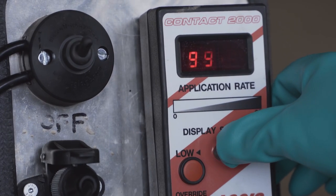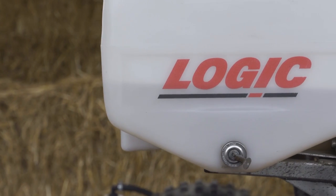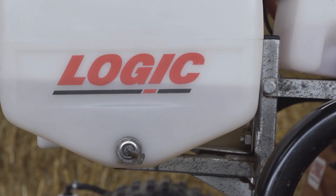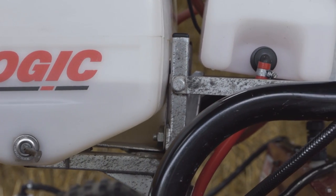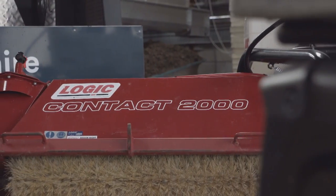When wiping an area of low density, adjust the control box to a lower rate. It's worthwhile not filling your tank completely when you first start work, and evaluate product use compared to weed density to help avoid the need for disposal of excess product mix.